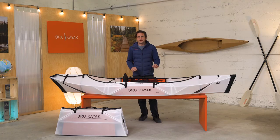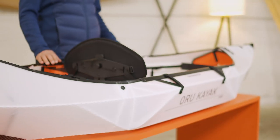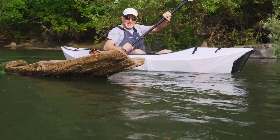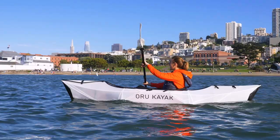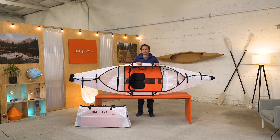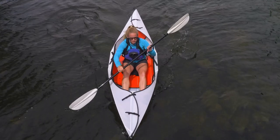Let's go model by model. This is the Inlet. We built this kayak to be super simple, easy and accessible to anyone. It goes together in just a few minutes and the boxed Inlet is even lighter and smaller than our other models. It's a ton of fun on calm water. Once assembled it's a hair under 10 feet long and 30 inches wide. Those specs make it stable and easy to use for beginners.